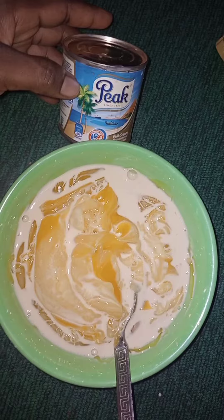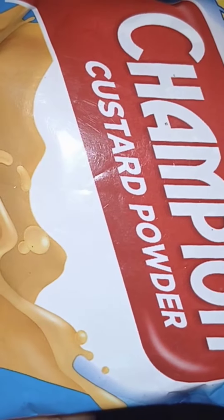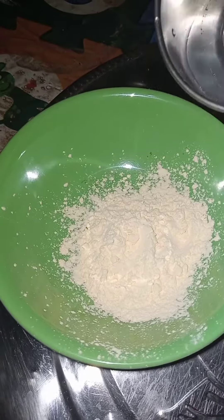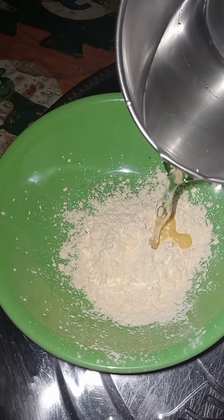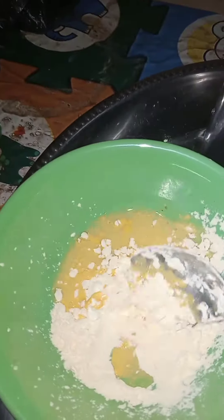Now you can see my custard. I added pick make to make it very nice and tasty. Here is my custard powder — Champion custard powder. You have to add it in a plate, add your custard in a plate, add cold water to it — cold water, not hot water — then you stir with your spoon.